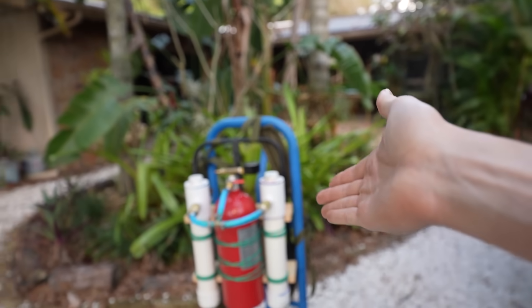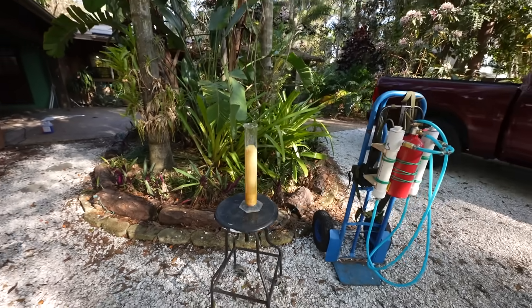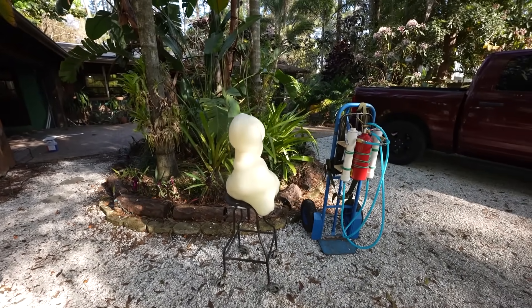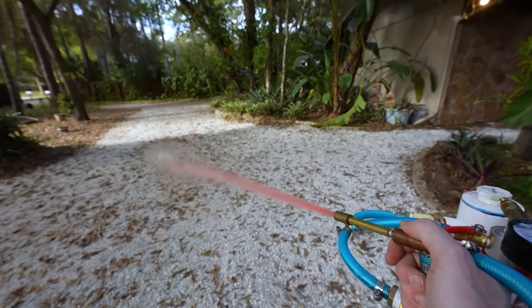For the past month, I've been working on an elephant's toothpaste water gun. You all know the elephant's toothpaste experiment — you mix together two chemicals and they explode into foam. So I thought, how cool would it be to have a water gun that shoots out a constant stream of foam instead?